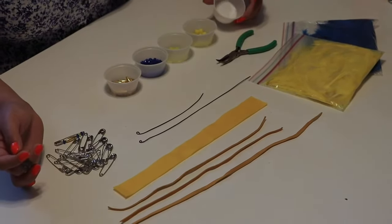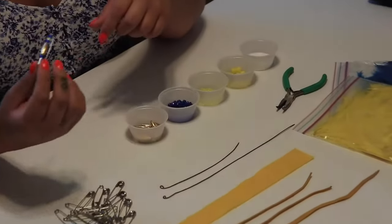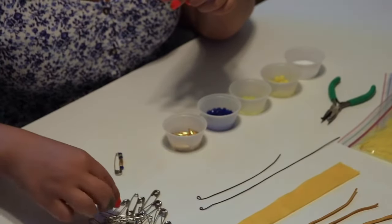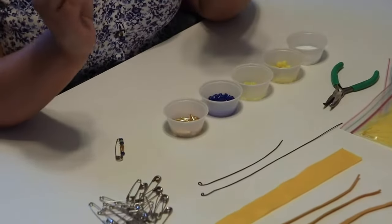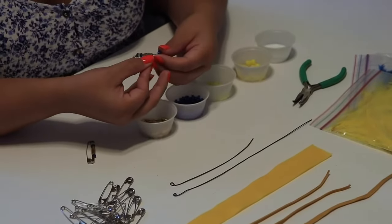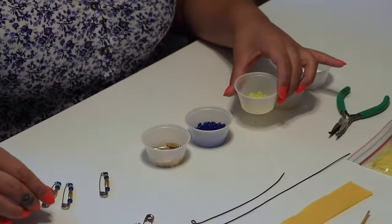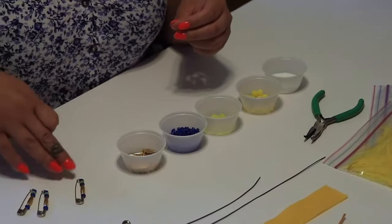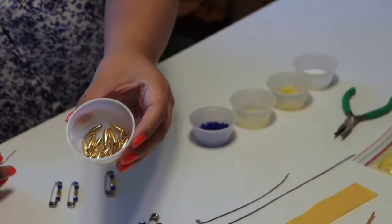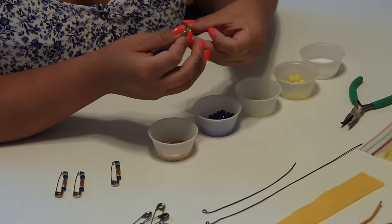The one thing you're going to need to provide yourself is the glue — just regular white glue. The first step is we're going to complete all of our beadwork on our safety pins. In each kit there is going to be a pattern already on one of the safety pins, and you're going to follow that same pattern on all of the safety pins. The beads you're going to be using for this pattern are your rondelle beads and the spaghetti noodle beads — those are the only ones you'll need for this step.